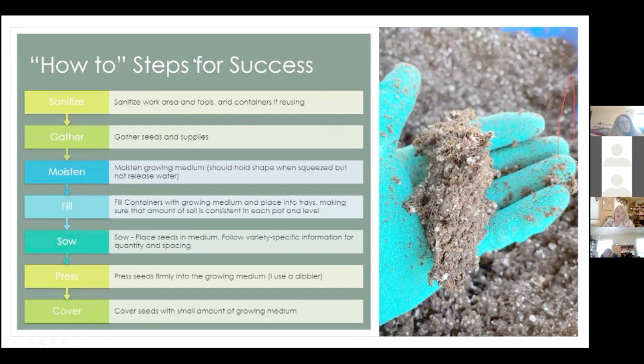Here are the steps. Step one is to sanitize — especially if you're reusing trays and containers from year to year. Make sure you sanitize your work area, tools, and containers. They recommend a 10% bleach solution to clean containers. I put it in a garden sprayer and spray everything out — it beats hand washing. Do both sides and clean everything.